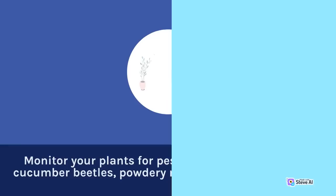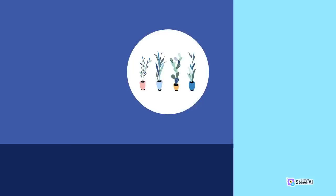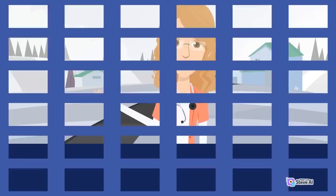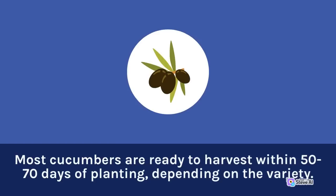Monitor your plants for pests and diseases, such as cucumber beetles, powdery mildew, and downy mildew. Use organic pest control methods, such as hand-picking or spraying with neem oil, to control these problems. Harvest your cucumbers when they are mature but still small and tender. Most cucumbers are ready to harvest within 50 to 70 days of planting, depending on the variety.